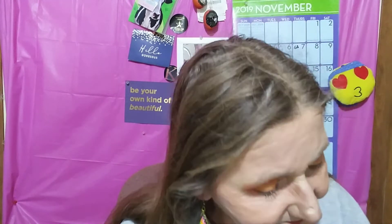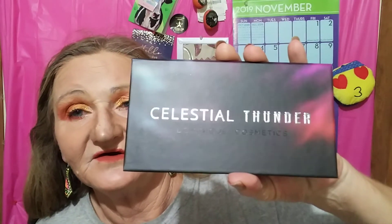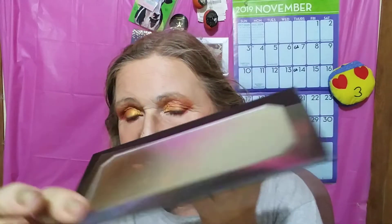We have the Celestial Thunder palette. I'm sure you guys have seen this swatched. It's got a beautiful mirror and a nice little separator for the mirror.